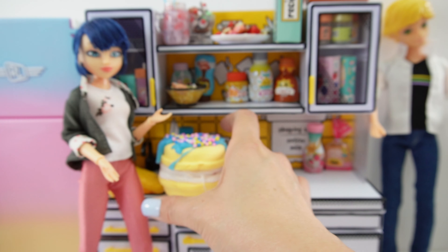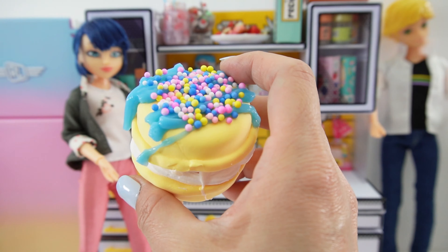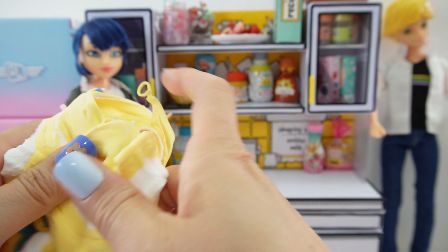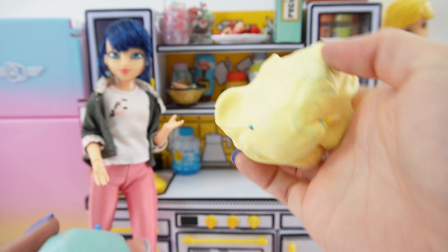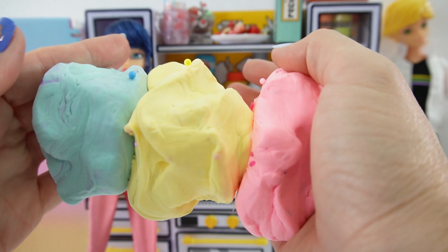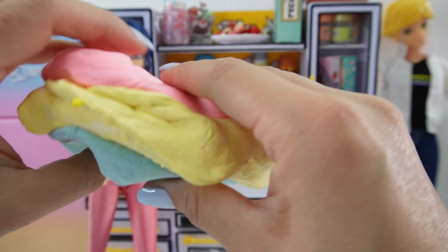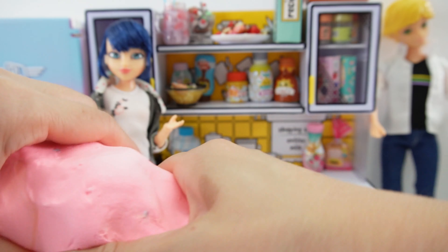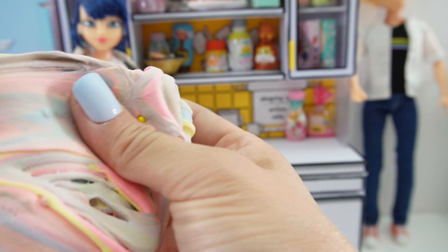There it is. And now our last one — this one's super pretty too, it's a really soft pastel yellow. That was really satisfying. Now let's put all three together and smoosh them. It's like one giant macaron. How pretty — look, it's so pastel-y. This is super pretty.